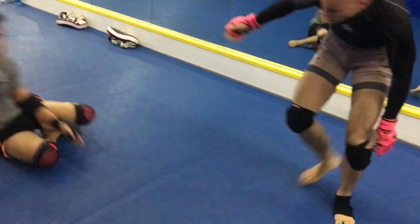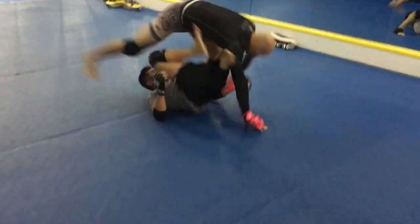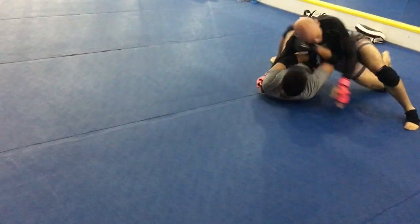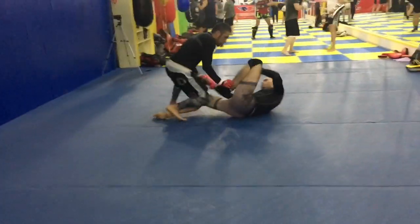I made a video about that one a while back — go check that one out. Not the best cartwheel guard pass, but it allowed me to get around the legs and hook the hips just enough.